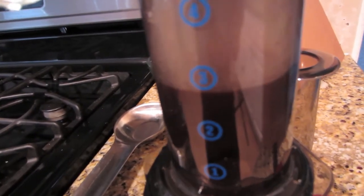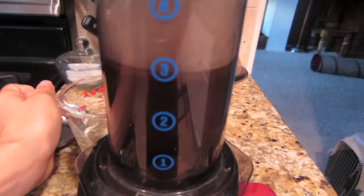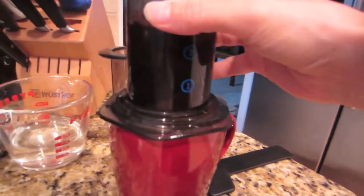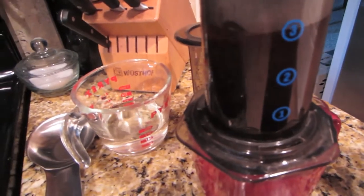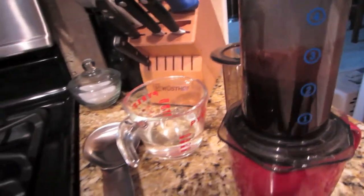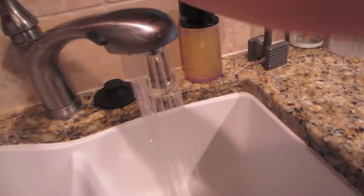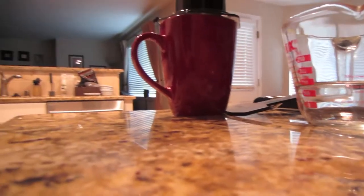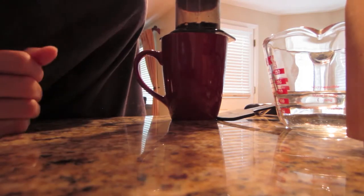I think I've showed you my AeroPress. This thing is awesome. You put a little filter on the bottom, put your coffee grounds in there, mix, wet your plunger, and you press. I need two hands — hold on. And you press.